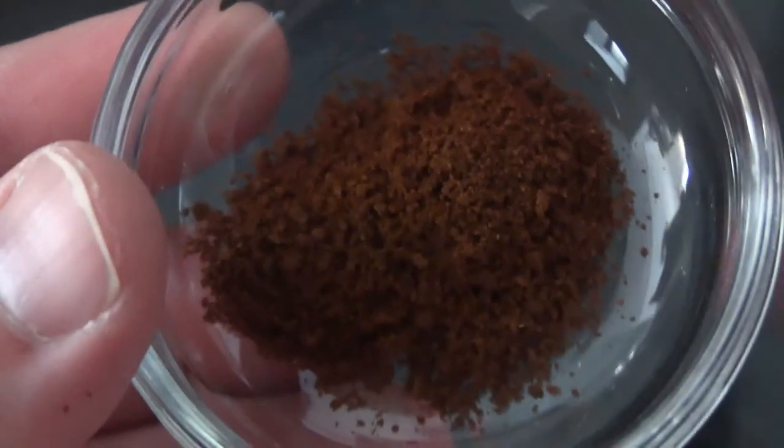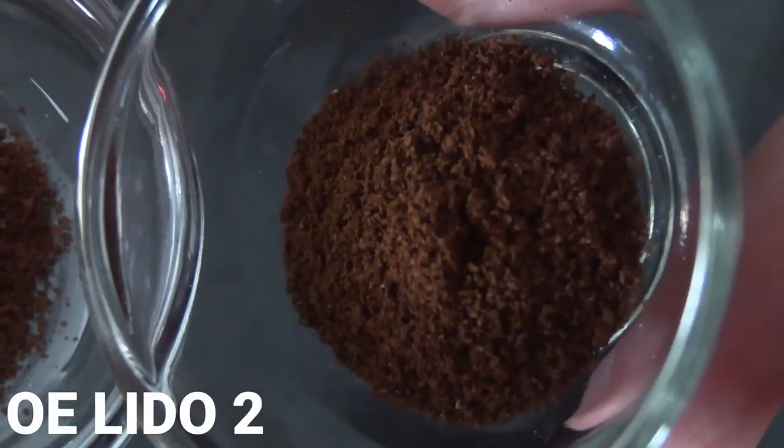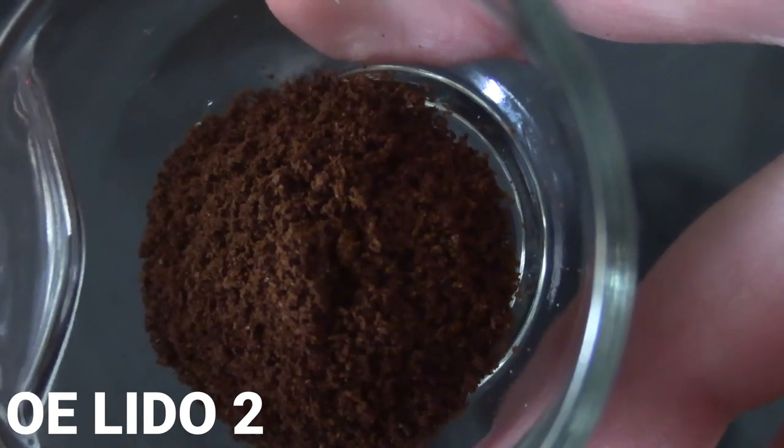I didn't use cardamom in this video — I just used pure coffee, which is actually what I drink most of the time. They both do a decent job of getting to Turkish grind. There is of course a big price difference between a Sozin grinder and an OE Lido — the Lidos come in at about $175.